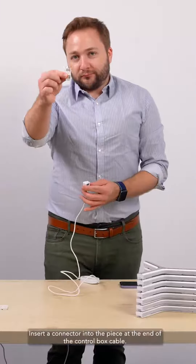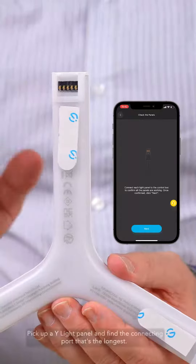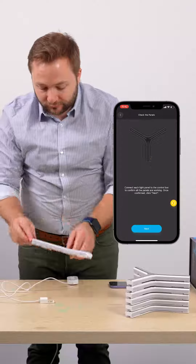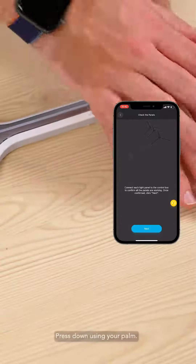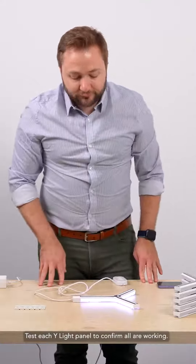Insert a connector into the piece at the end of the control box cable. Pick up a Y-Light panel and find the connecting port that's the longest. Press down using your palm. Test each Y-Light panel to confirm all are working.